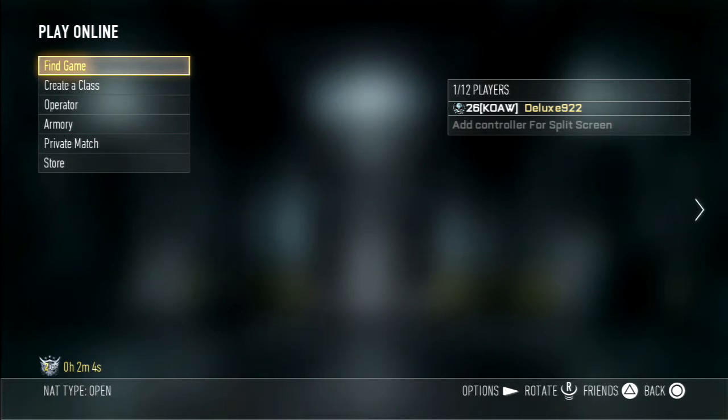How's it going guys? My name is Deluxe922 and I'm going to be showing you how to be better at Call of Duty Advanced Warfare.